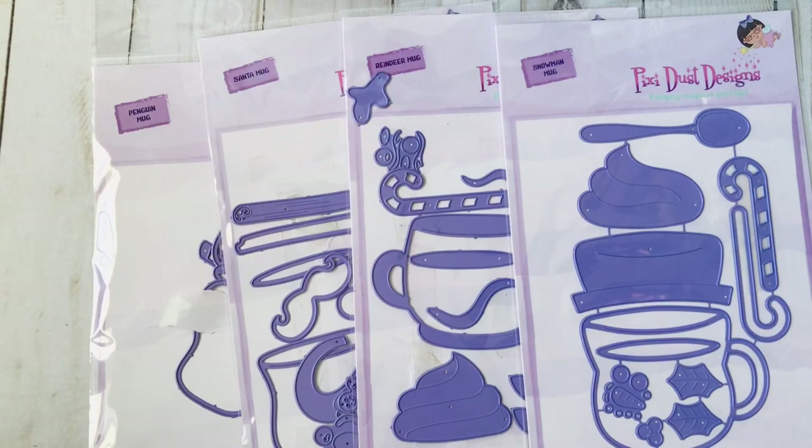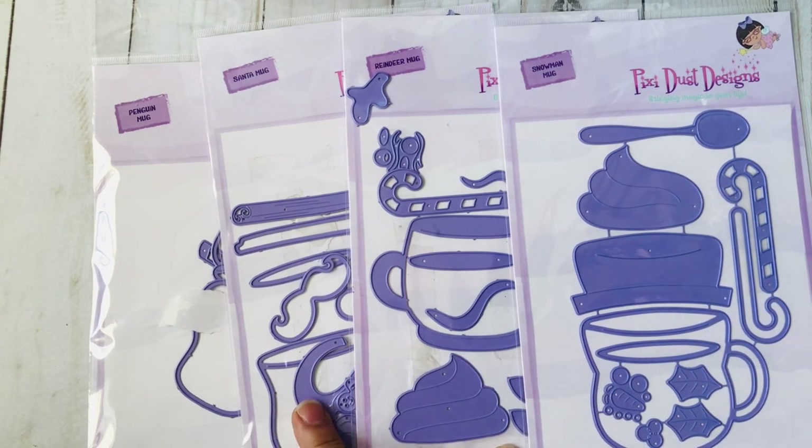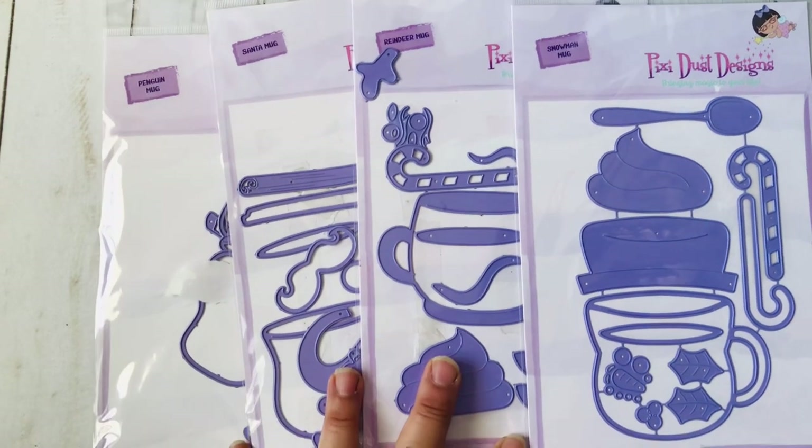Hello everyone and welcome back to my channel. I have an update on these mugs — they are from Pixie Dust Designs and they sold out within a week. They are finally back in stock! If you check out the description box, there will be a link that will take you directly to these mugs, including a link to the bundle and a link to the online store.